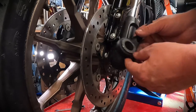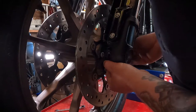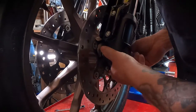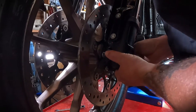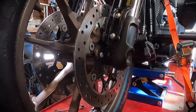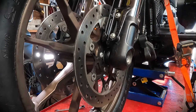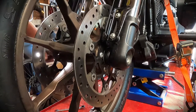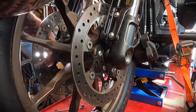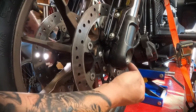Now take the wheel speed sensor and slide it back in place between the wheel and the front fork leg. This is going to be a tight fit, so you might have to jiggle it around a little bit. Once you get that popped up into place, you should be able to slide the axle the rest of the way through. Jiggle the wheel a little until it lines up and starts threading in.